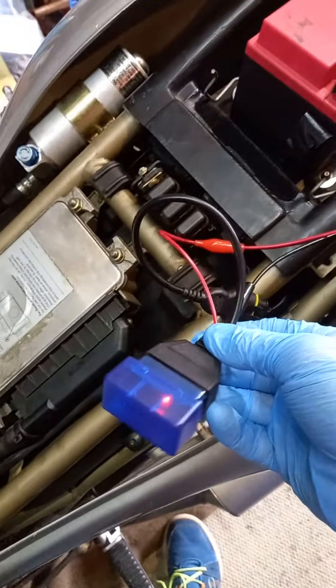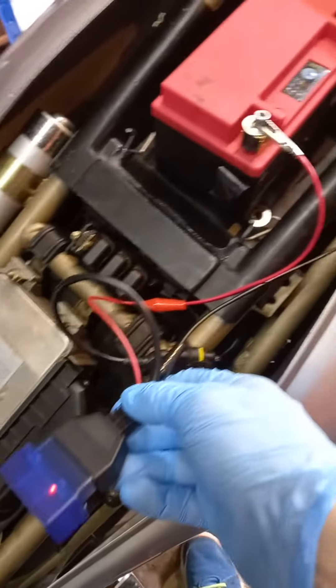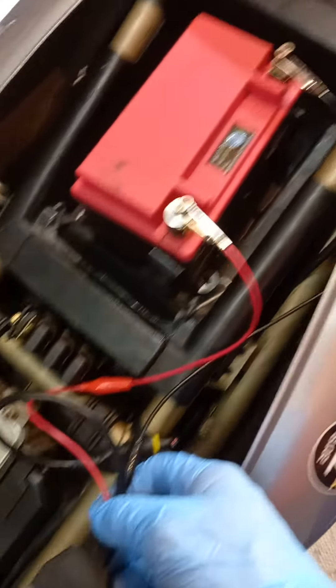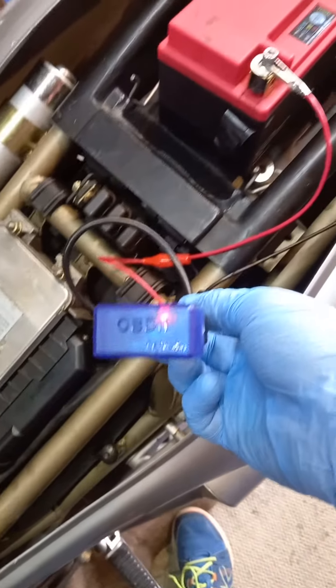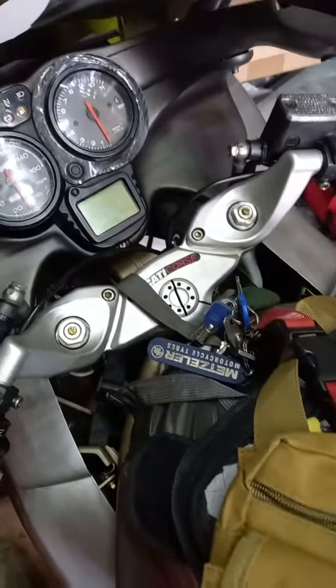The OBD Bluetooth is fixed in as normal, with the positive and negative on my spare battery. I'll just use a spare battery because it's easier to get access to. First things first, obviously switched off.